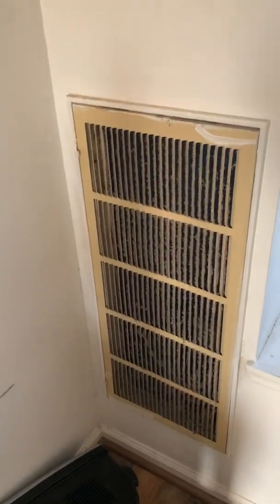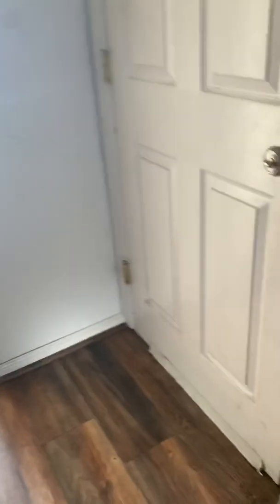We're on a no-heat call. I'm gonna show you the filter that came out of this really dirty and disgusting return. This is what a matted coil looks like — you see that? Nothing is gonna get through.